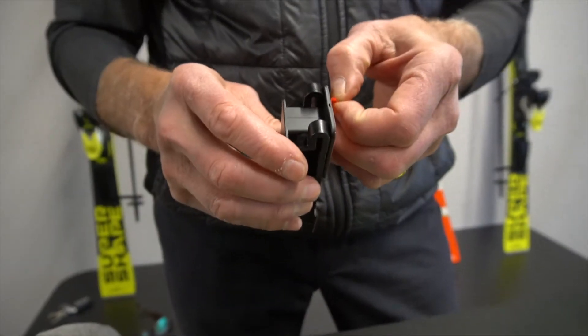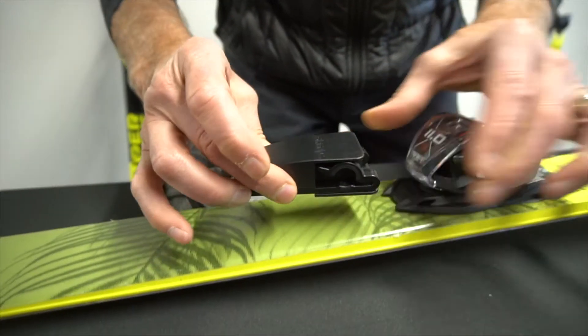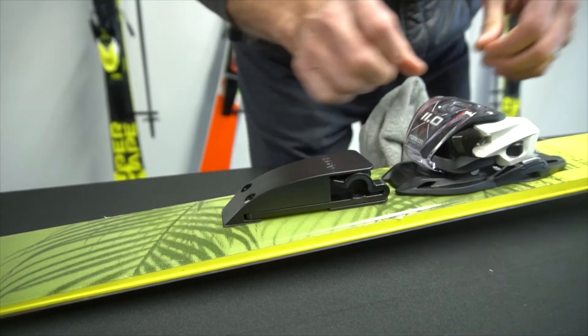Once you feel confident with that, you're going to want to take and peel off the double-sided tape. Make sure it's right in the middle and press down on it. Do the same for the rear.